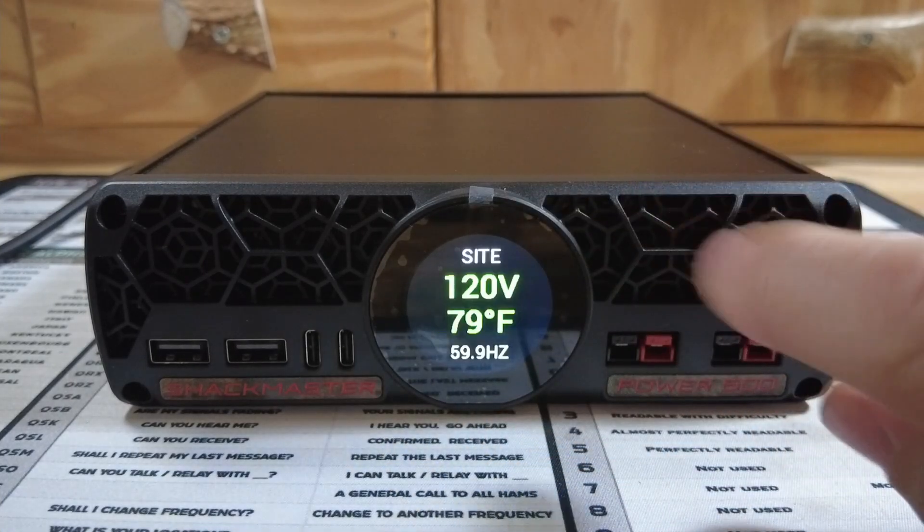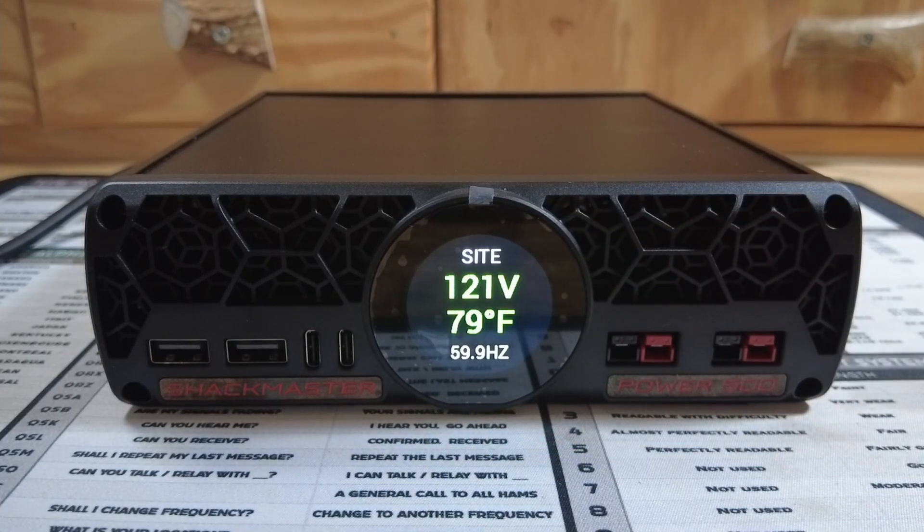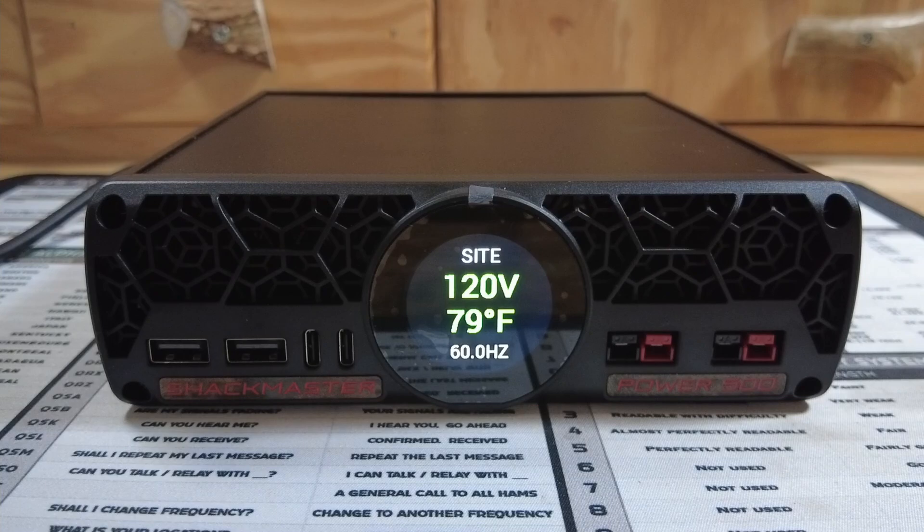Let's swipe up one more time. This is going to give you the site information. I'm getting 121 volts from my household supply, and the current temperature of the unit is 79 degrees Fahrenheit. It also shows the power in hertz.